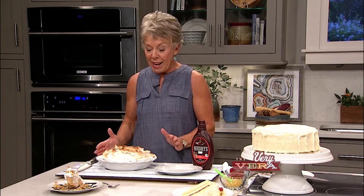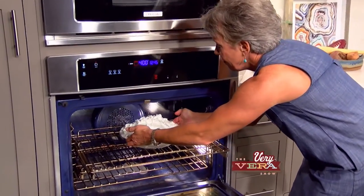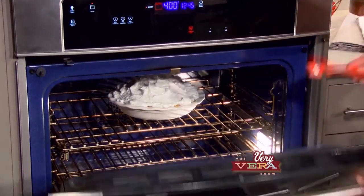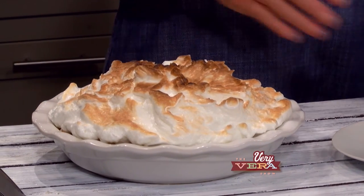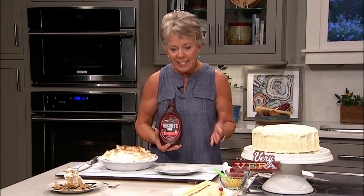Welcome back everybody. I'm certainly in my niche today with all these things that have to do with baking, because I just love it. And as you can see, this pie turned out beautifully. It went under the broiler for just a few minutes, and you can actually keep the oven door cracked while you're doing it to watch it. But it looks fantastic. And now it's time to garnish and make it look as beautiful as it's going to taste.